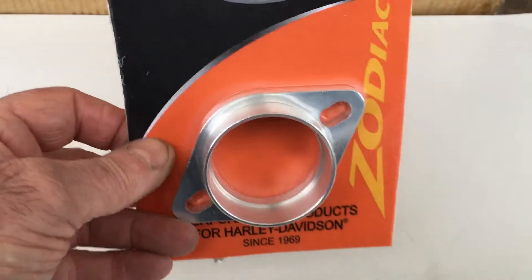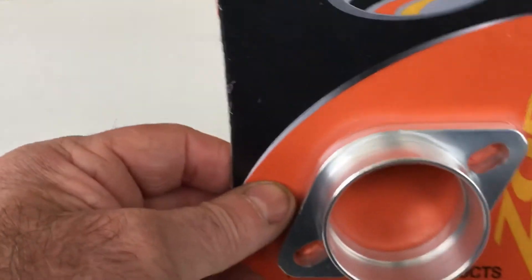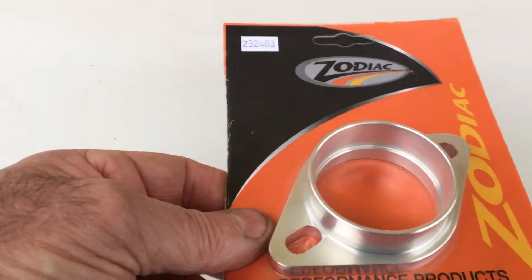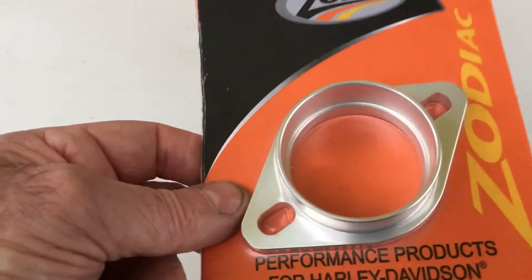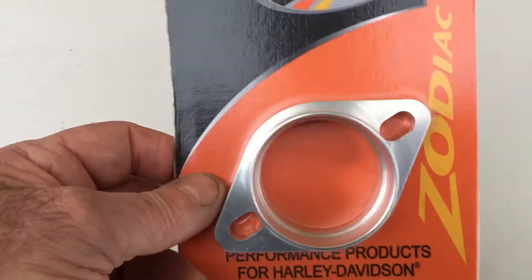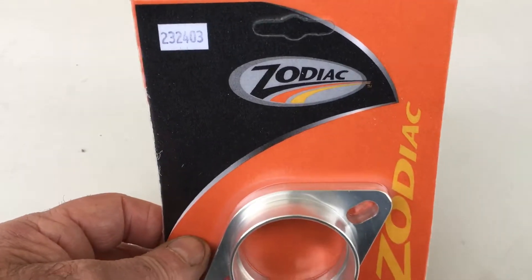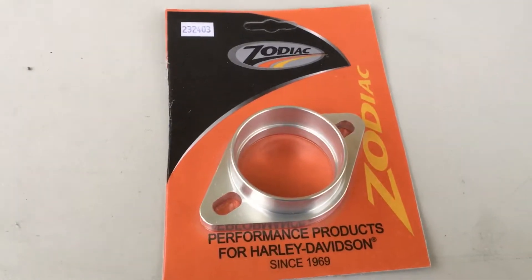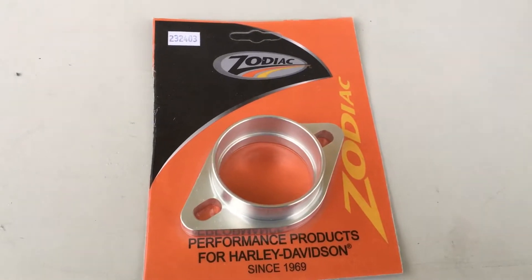Call 01773 835666 for all your Mikuni conversions, whether it's EFI to carb or just one type of carb to another. You can go from a Mikuni to an S&S — more of a drag racing carb. Alternatively, customcruisers.com or the new customcruisers.eu has all the Zodiac parts on it.